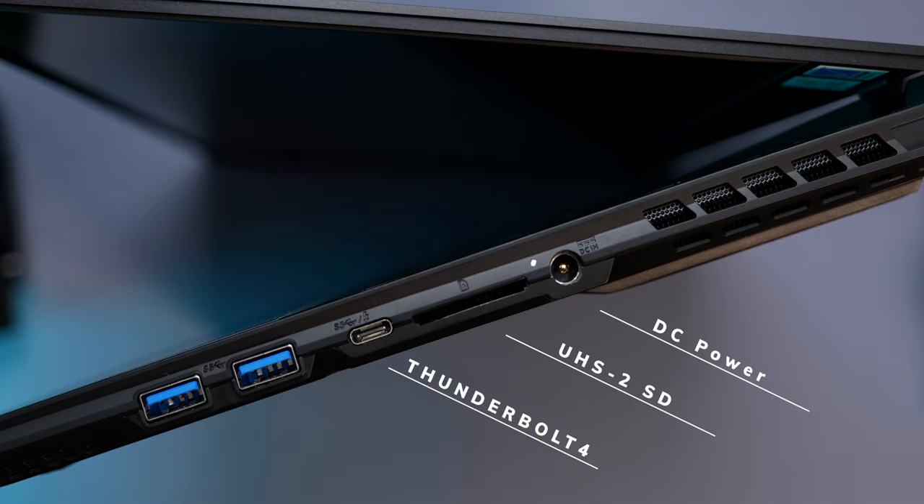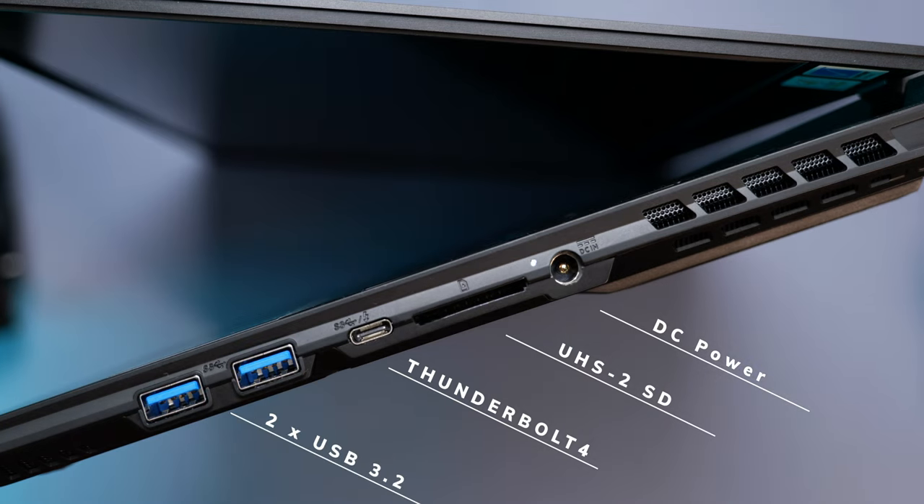Then we've got a full Thunderbolt 4 port, which means crazy fast SSD speeds and you can edit with your files on external SSDs. And lastly, we've got two more USB 3.2 ports. If I was being really picky, maybe I'd like to see one more Type-C port on there — it doesn't need to be Thunderbolt, just another Type-C for any additional accessories. But overall, it's a really fantastic selection of ports, so I'm happy with that. You could leave the house without many dongles at all.